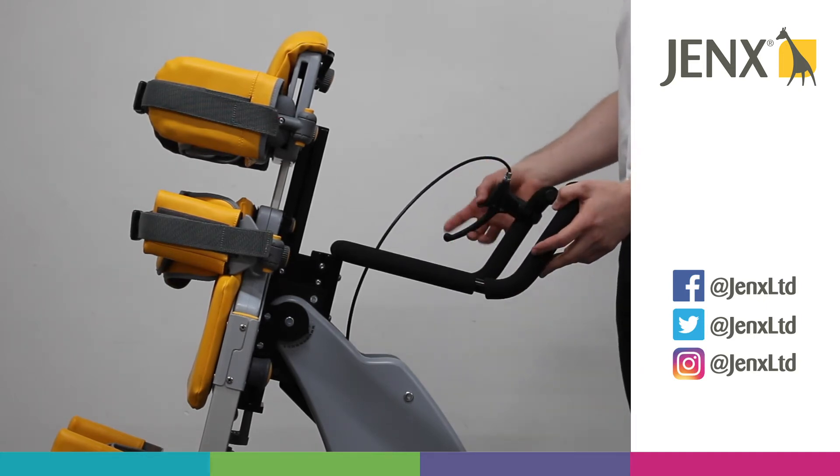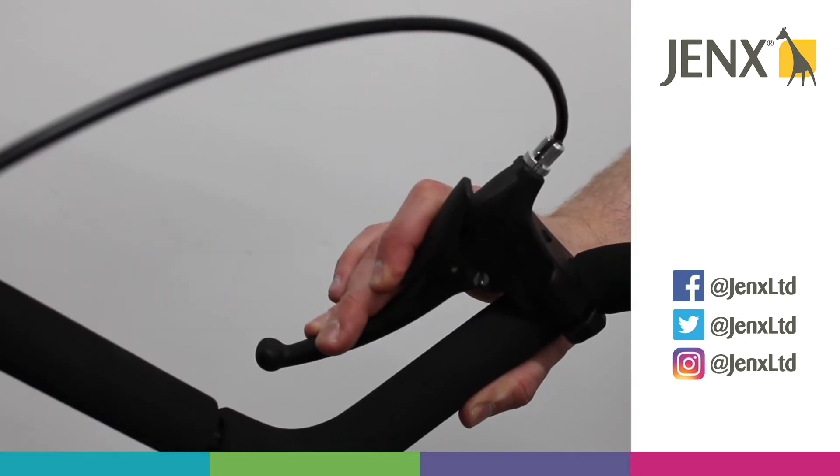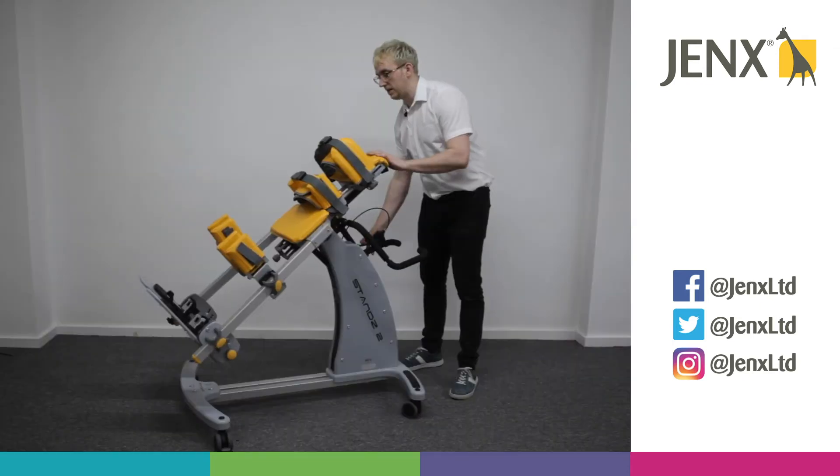To activate the cable release, simply press the lock and then press the handle itself, and that will activate the tilt.